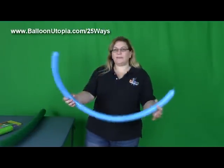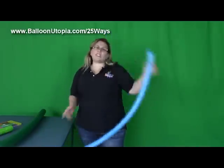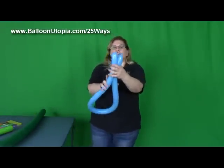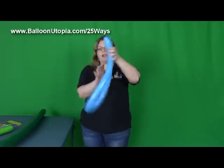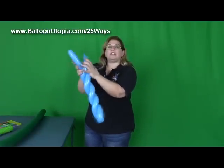So we're going to take our 260, and what we're going to do — I usually give it a little stretch. We do want it a little squishy, but it's only getting one twist, but we are putting pressure on it by spiraling it. So you're going to take it and fold it in half, and then we're going to spiral the two sides around each other, just like that.